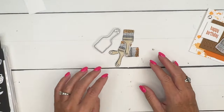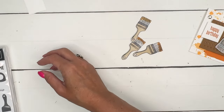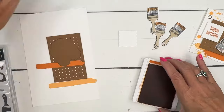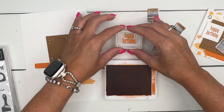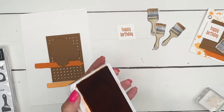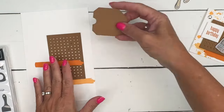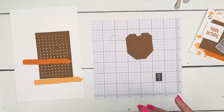I cut out all three of my paintbrushes with my paintbrush die. Now let's start over here — we've got some other stamping to do. We need to stamp our sentiment, Happy Birthday. We'll stamp that in Pumpkin Pie right there on a small stylus shape square.